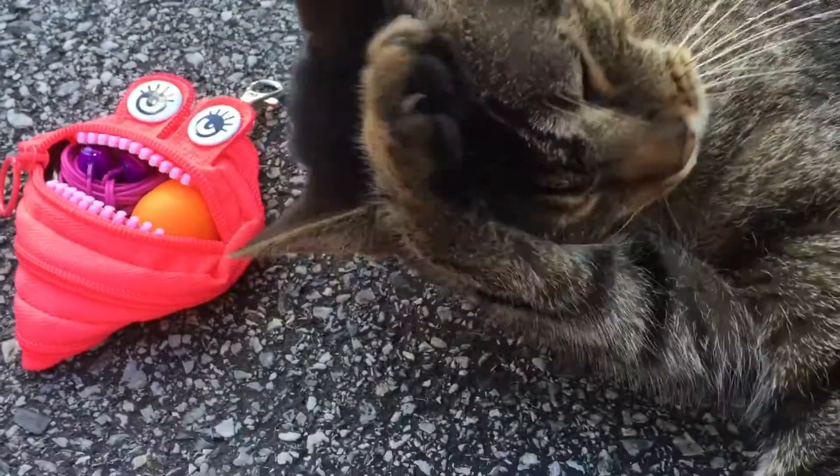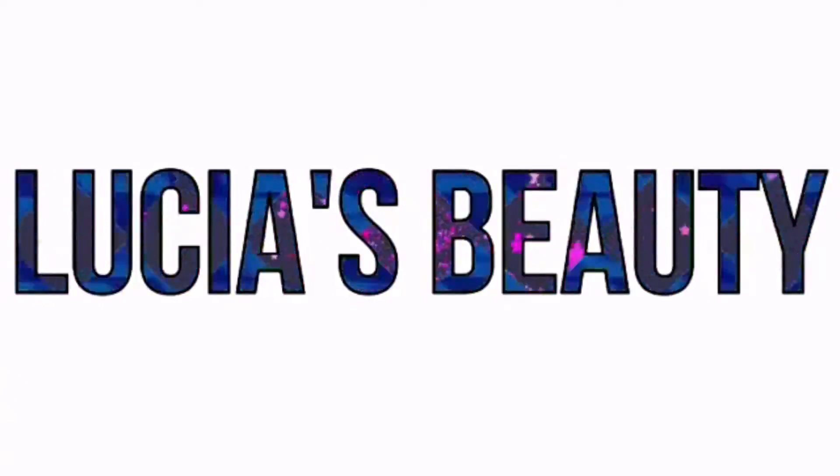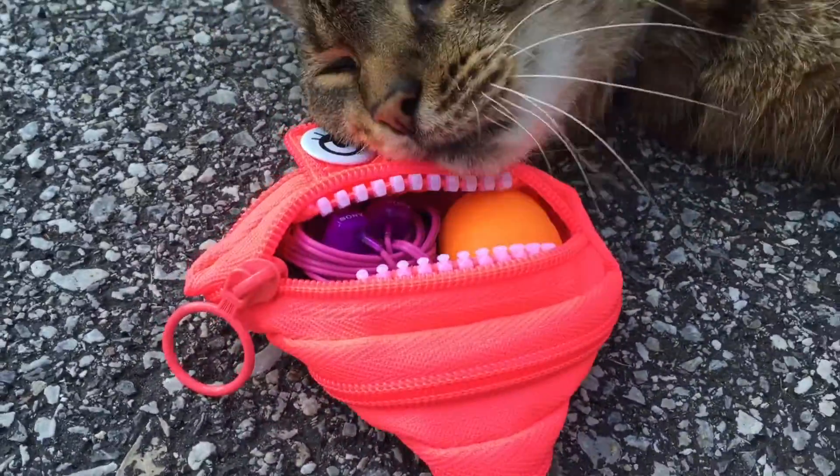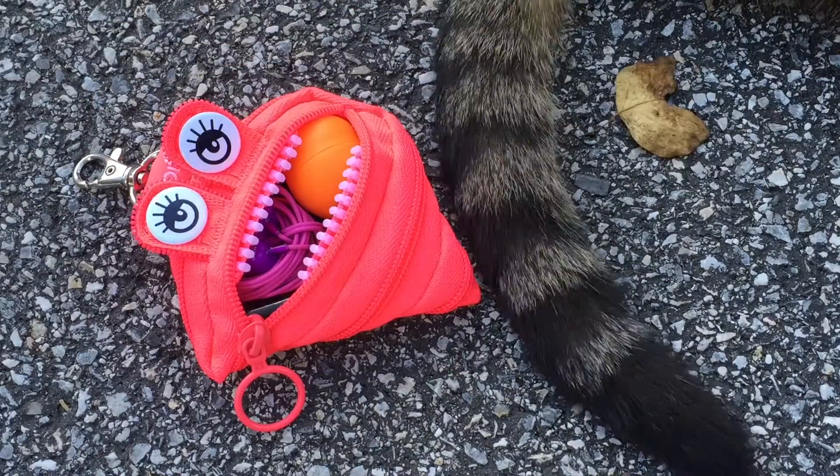Hey guys, it's Lucia and welcome back to my channel. Today I'm going to be showing you how to make these DIY emergency kits, and they're so tiny they can literally go anywhere with you.